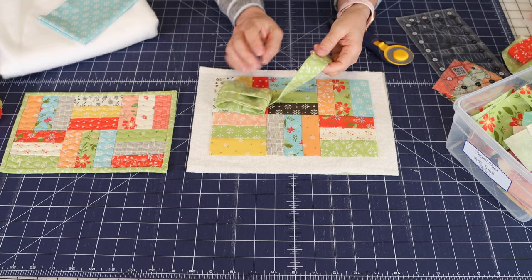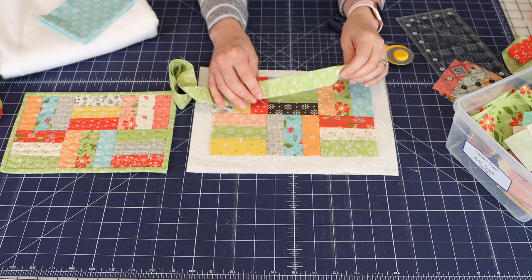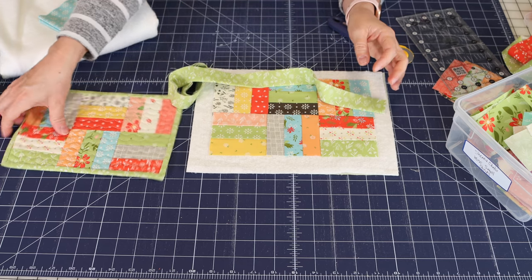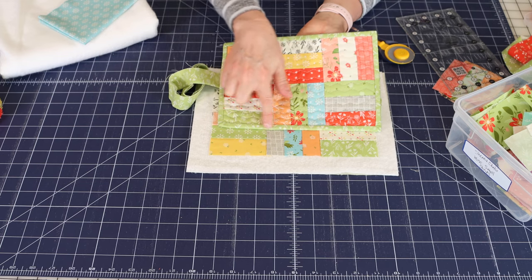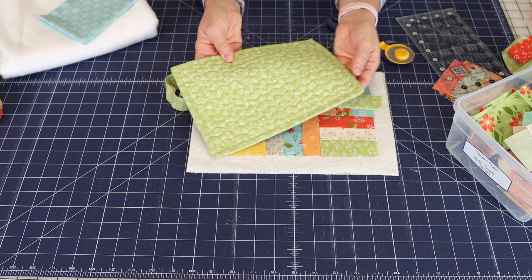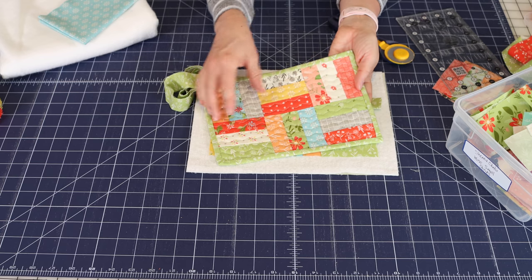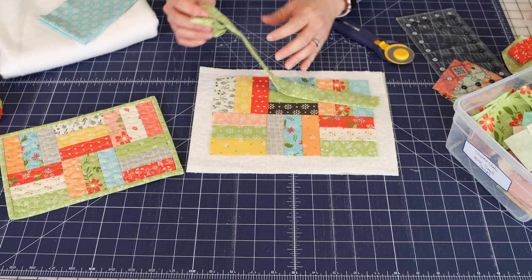One thing I will tell you is that I did trim my binding down to two inches. For quilts I usually use two-and-a-quarter-inch wide binding, but I trimmed this down because I didn't want it to be extra bulky — I just wanted a thin little border on the front and back. While it was a little tighter to work with in the corners, with the smaller the project I think you'll really be happy using a smaller binding for something like this.